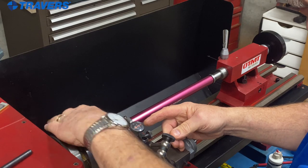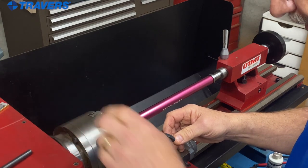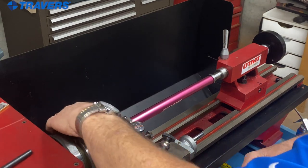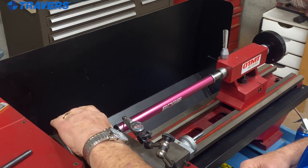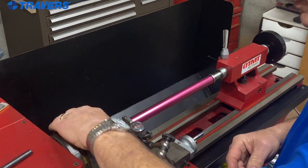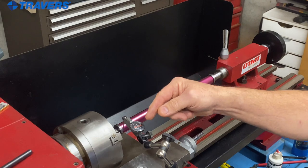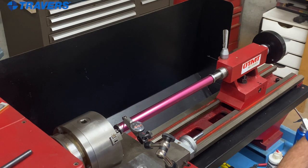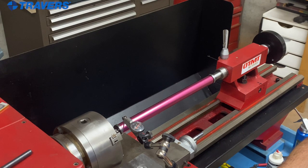See how much that needle moves. I'm going to get it to one extreme, re-zero the needle, then get it to the opposite extreme. It's about one and a half thousandths total indicator runout. So without moving the indicator, I'm going to turn the chuck to split the difference — I want that needle to be right in the middle of the highest and the lowest that it reads. Now I'm not going to move my chuck; I'm going to move the indicator to get that back on zero.